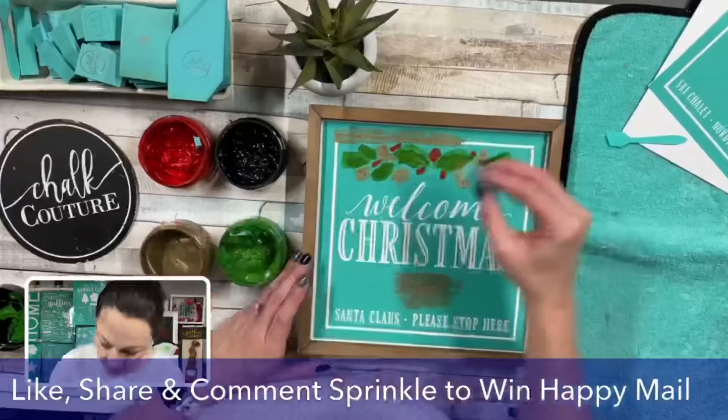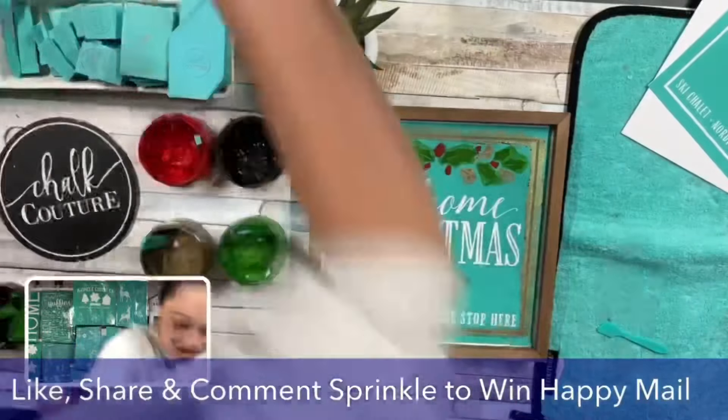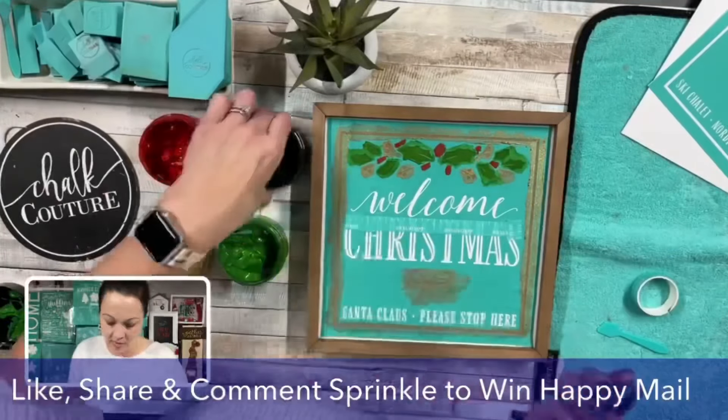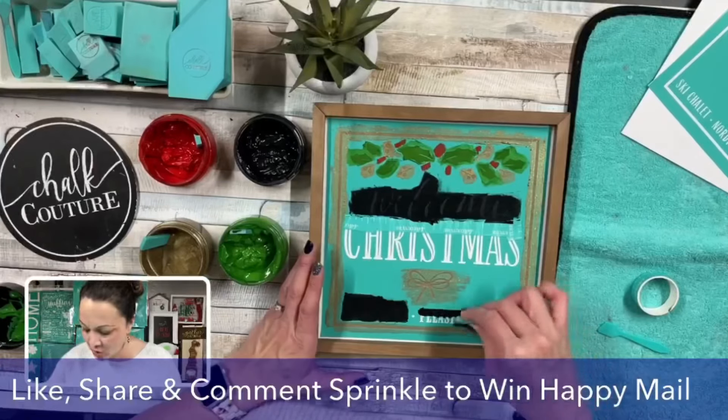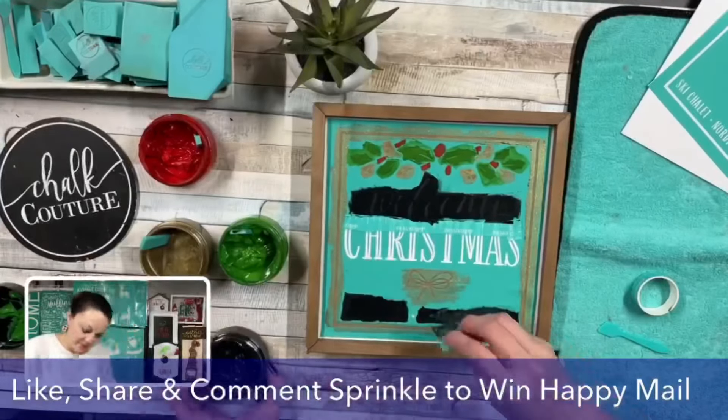Isn't this cute? I just love how shimmery this is, and I love how this transfer comes with four different designs. It could take you through fall, Halloween, Christmas, and winter — and you can design them any way you like.